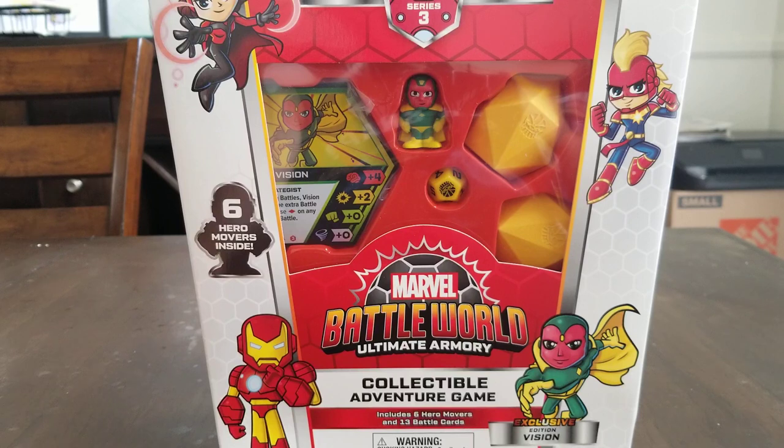I pre-ordered it before and was able to order it last week. It shipped and just came to my house yesterday. Unfortunately I wasn't able to open it yesterday, but we're going to open it up today.